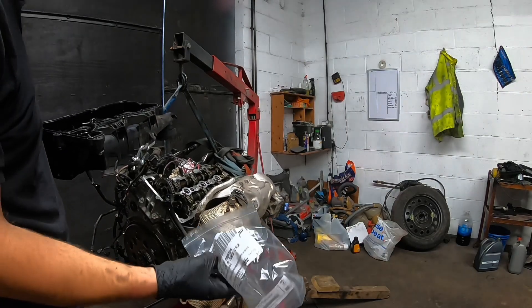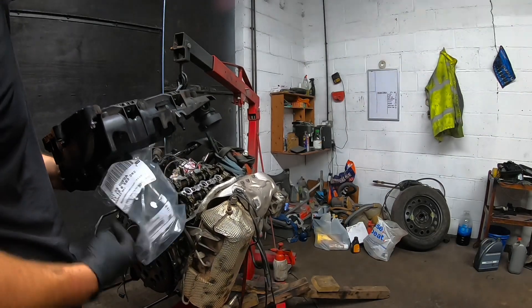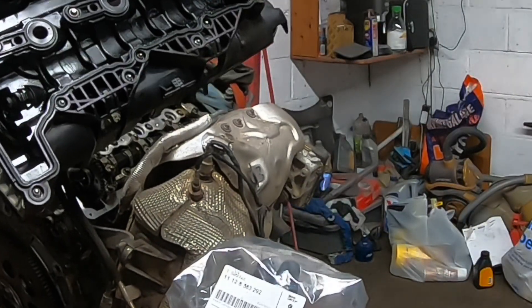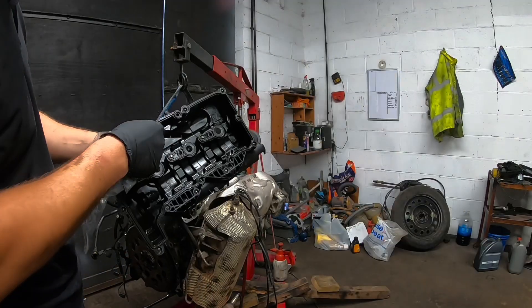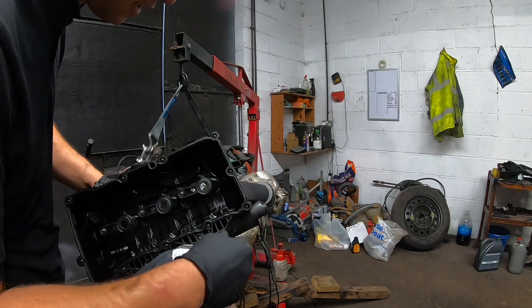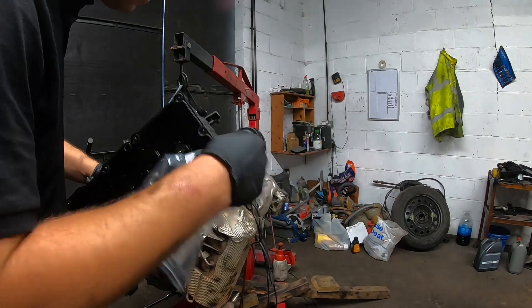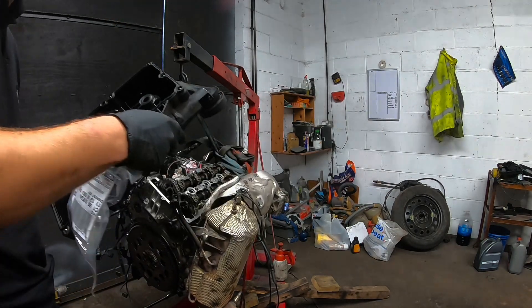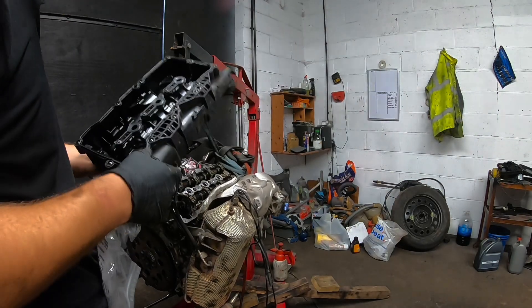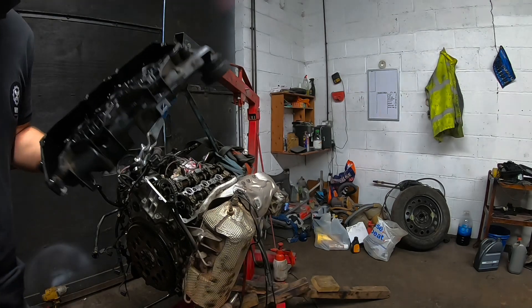I'm putting back the valve cover. The original seal was used — always use the original. It's not worth the trouble otherwise; it's going to leak. Trust me, I tried, and they all leak — unfortunately, all of them. So use the original seal. It's not that expensive; it's worth spending the money.